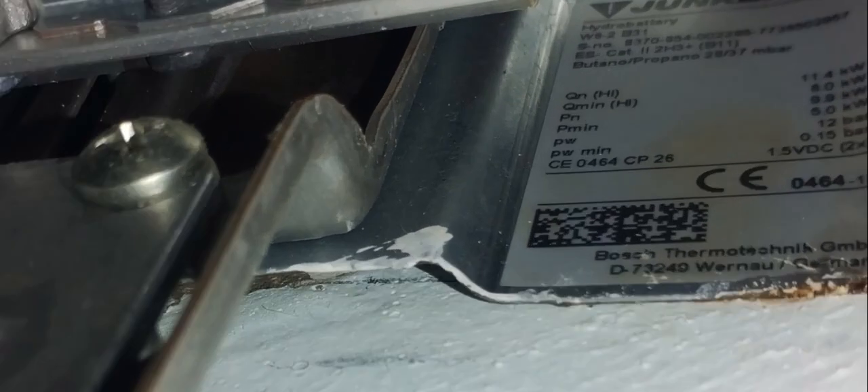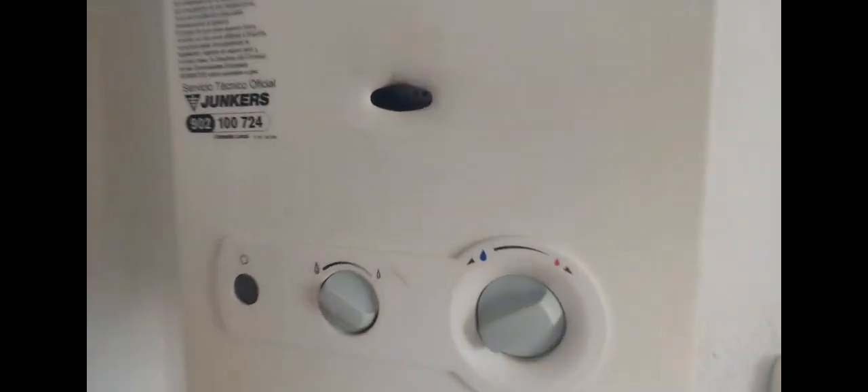It was a Junkers multi-point flueless water heater — the Junkers hydro battery. The first thing I had to do was check to see if it was lighting. I had a look from above and from below to see if the unit was lighting. It's quite a big house, so I wasn't sure if the pressure or the flow was good enough. You can hear the unit trying to light — it was cutting in and cutting out.